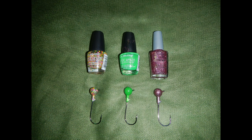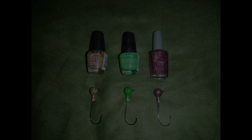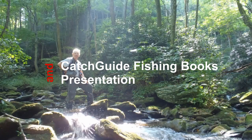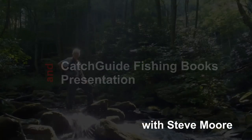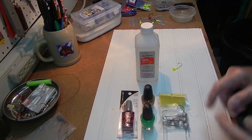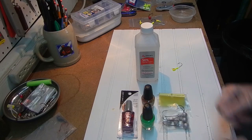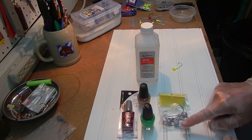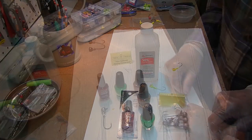Can you paint jig heads with Dollar Store nail polish? This week on Kayak Hacks, we're doing another Dollar Store test. What we want to look at today is whether Dollar Store nail polish will provide a good paint covering for jig heads.